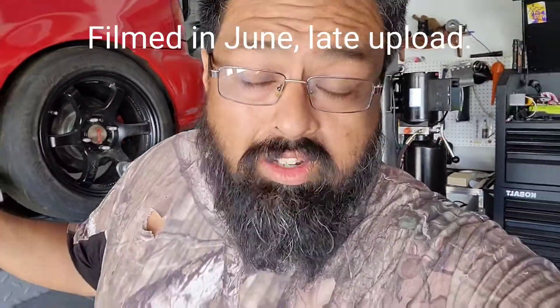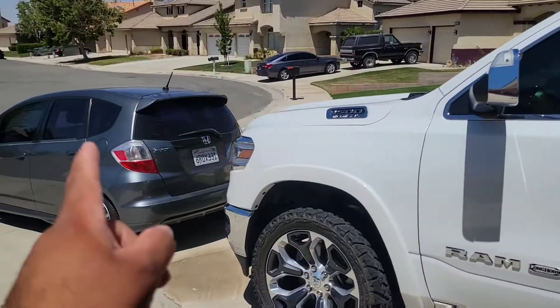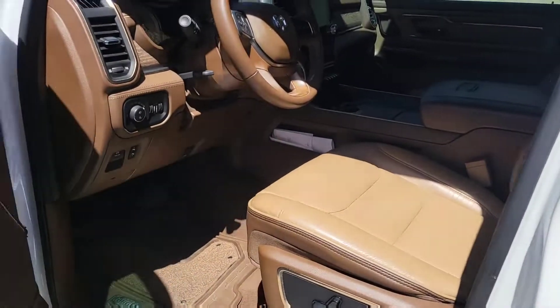Welcome back to Steel on Target everybody. Today is a hot day, about 79-80 degrees here in the high desert of California. I just finished washing the truck, gotta park it inside. Dad just vacuumed it, gave it a nice little wax.